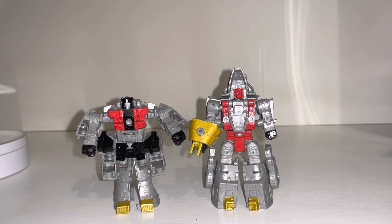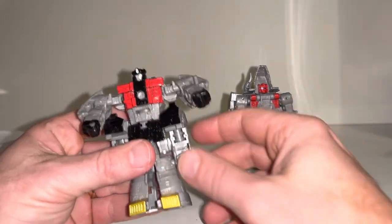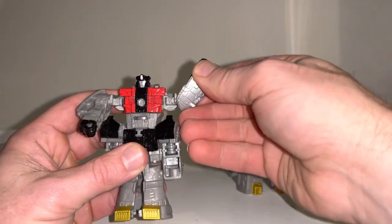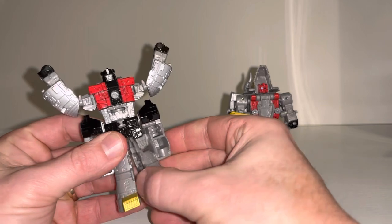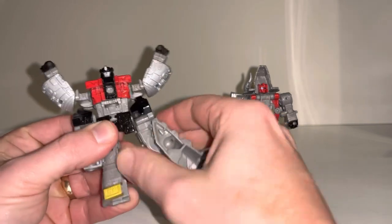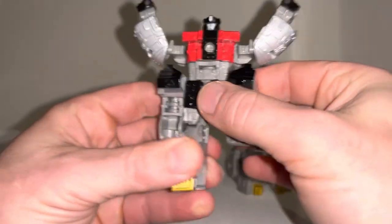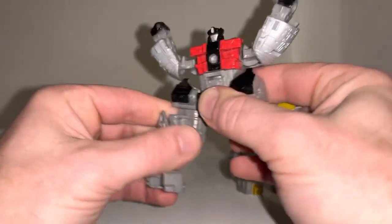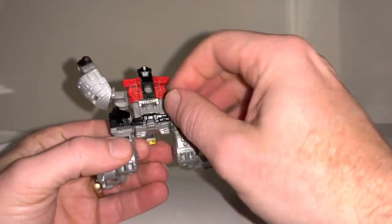Okay everybody, this is just a bit of a tutorial on the combining mode of our first two core class figures for Volcanicus. I've only done this once before, so bear with me. What we're going to do is lift the arms up and hold them out to the side — it's pretty simple with Sludge, to be honest. Then just take these legs and fold them around to the back and lift that up. Fold them out to the side and lift this up — this is obviously going to be like a waist skirt, which is fantastic.